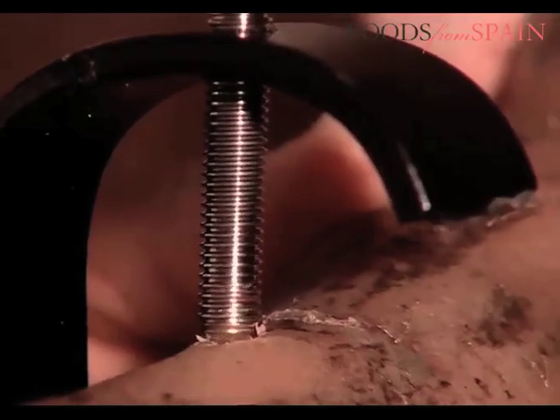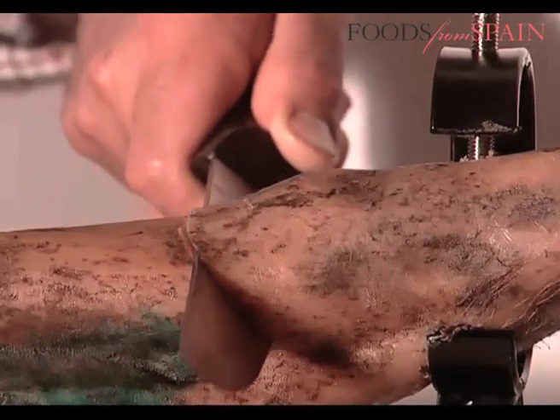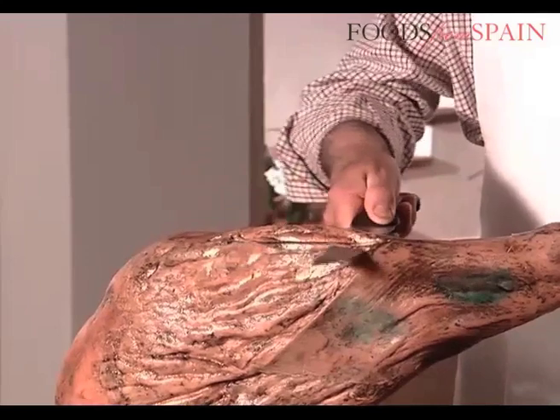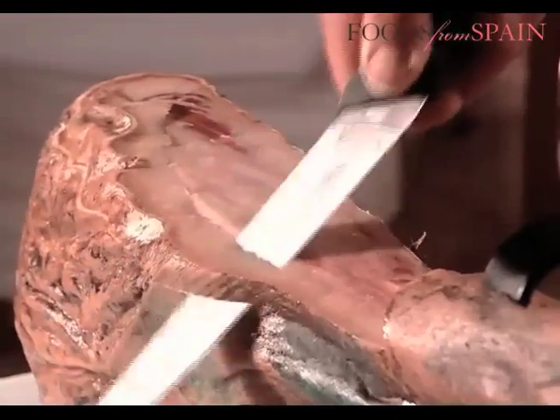The piece of meat is placed hoof up on a special support called a jamonero. The first cut should be a slanted incision at the hock. Then the external layer should be removed, which has been formed by hard skin during the maturation process.